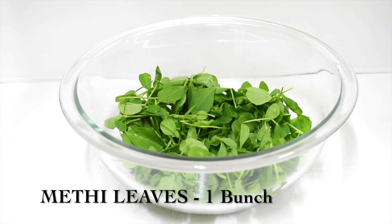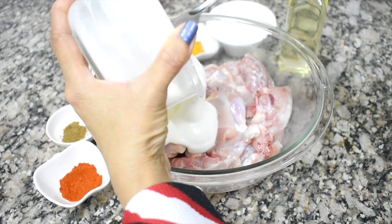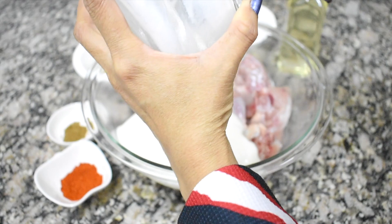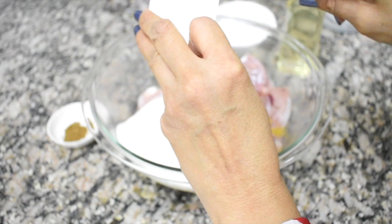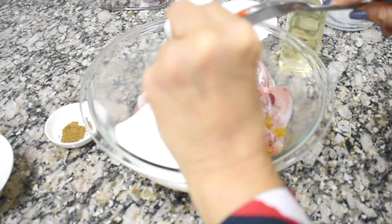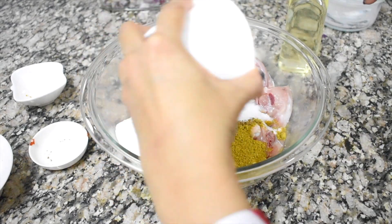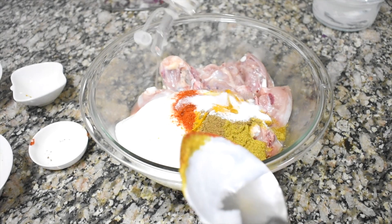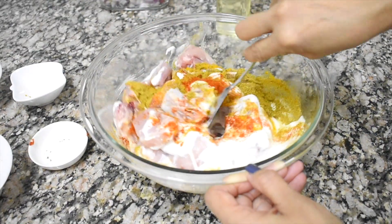One bunch of fresh methi leaves. First step is to marinate the chicken. I'm putting one cup of yogurt — I have slightly beaten the yogurt — chili powder, coriander powder, turmeric powder, garam masala powder, salt, and one teaspoon oil. Mix everything with the chicken pieces.